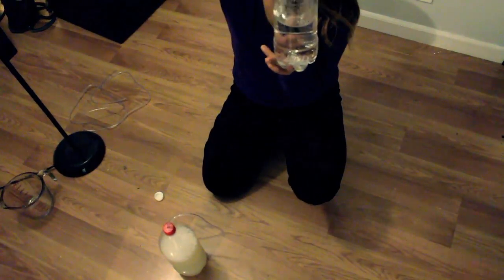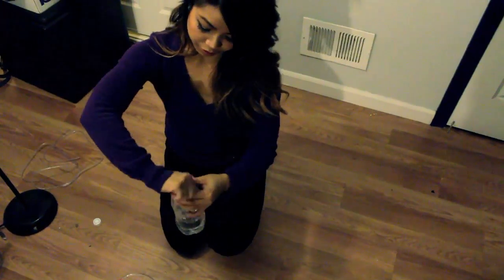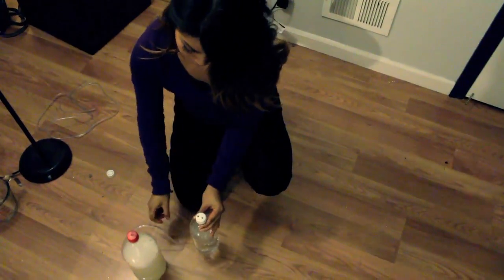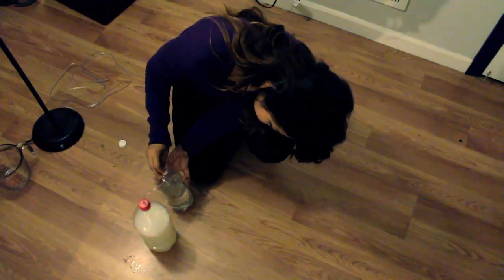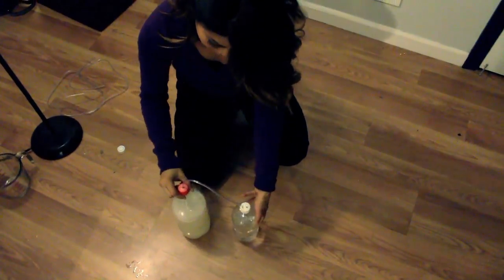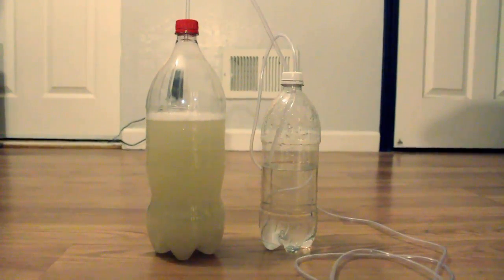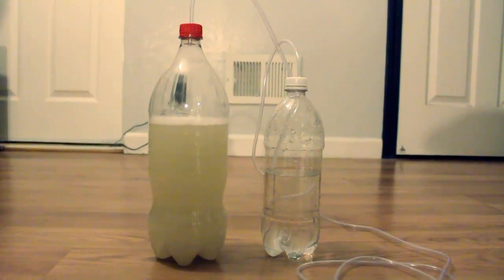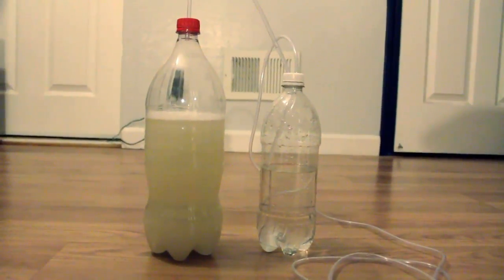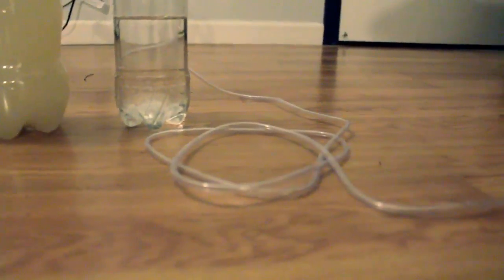I filled the second bottle with water as well. Put the top on and make sure the tubing hits the bottom. The first tubing goes into the second bottle and touches the water, and the second tubing doesn't touch the water — it starts from the top. That is where the CO2 comes out from.